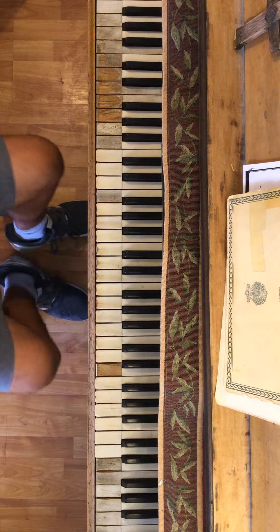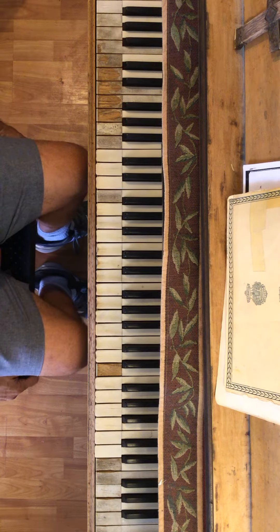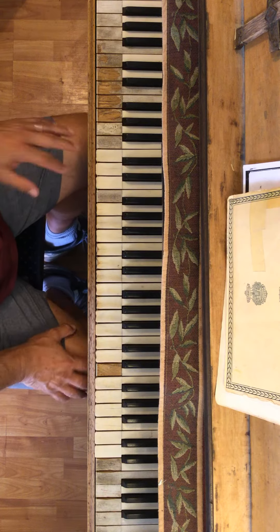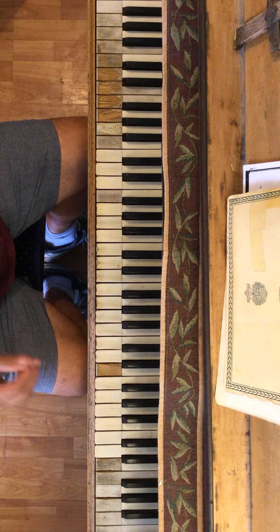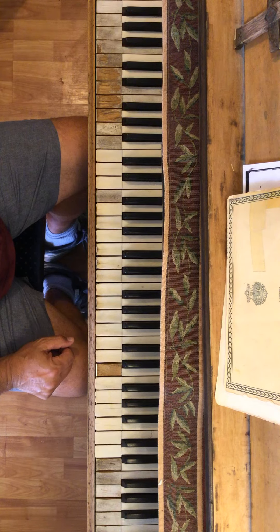Good morning. Let's see what we're gonna do today. What we're gonna do is I'm gonna show you four little exercises to help you develop the scales.